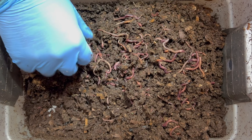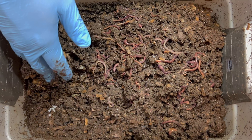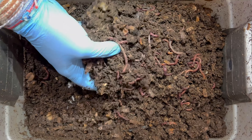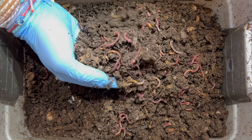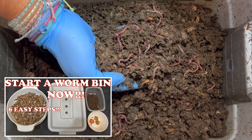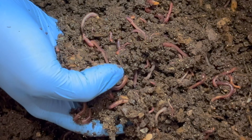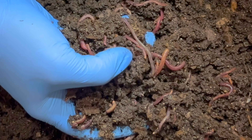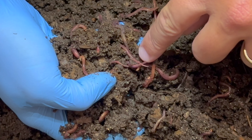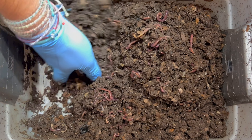Over on this side — wow, lots of worms. Even though we fed on the other side, they've come over here, maybe snacking on leftovers from the previous feeding. I started this bin with 600 worms, so I think that is close to the carrying capacity of the bin itself. The population probably won't go much higher, but we'll see because I do see some babies — right there, a little tiny baby. I love it.